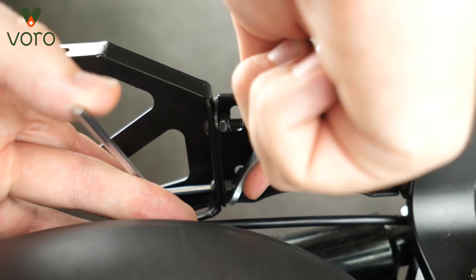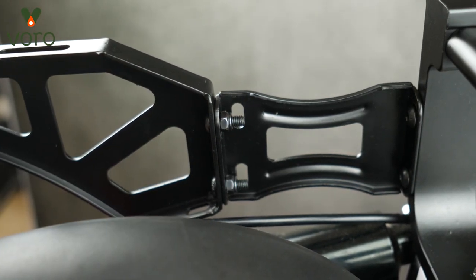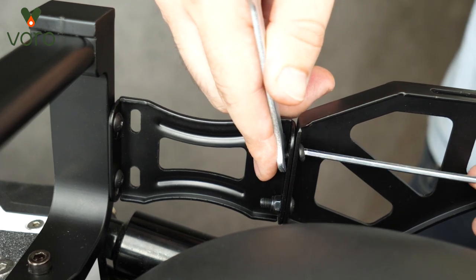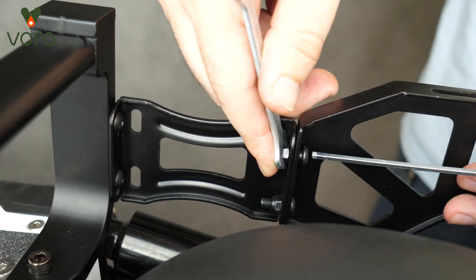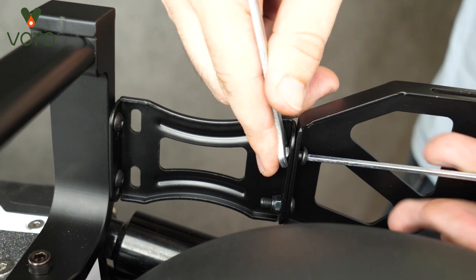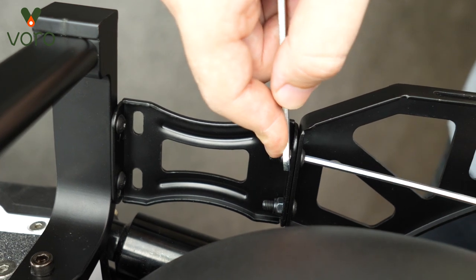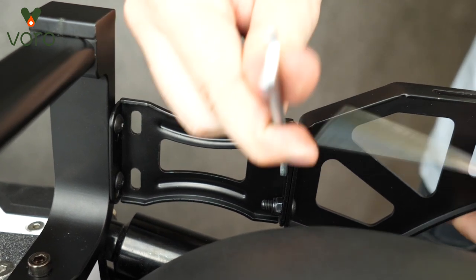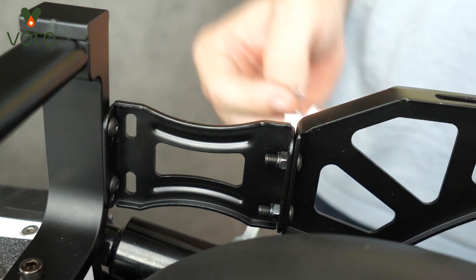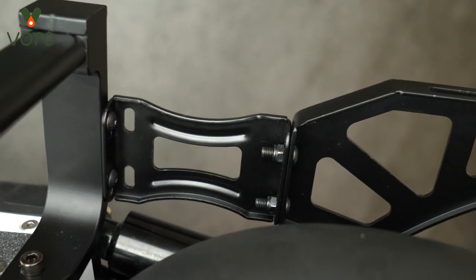Now we're going to go ahead and do the same job on the opposite side. Put the wing brace a little bit higher than the screw brace, feed the screw and the nut through, and tighten them both down. Give it a little wiggle to make sure it's secure, and now we're ready to move on.